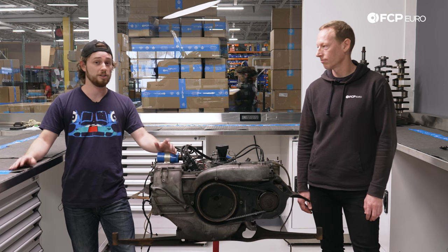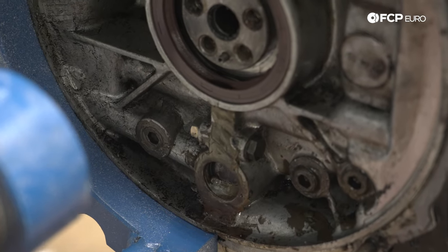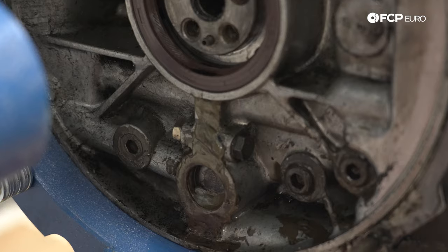There is a plug at the back of the engine, the cam plug, that was put in incorrectly — put in backwards — and then slathered in what looks like JB Weld, and that is not holding any oil.